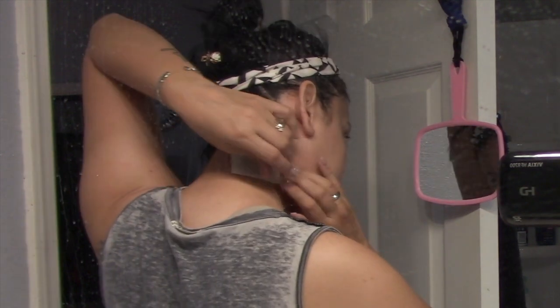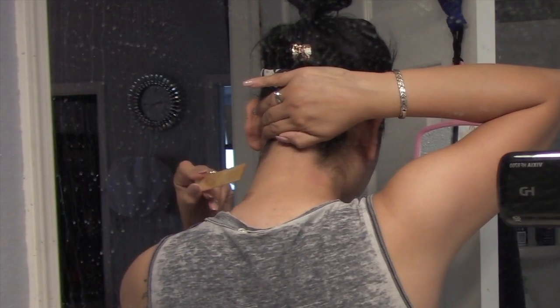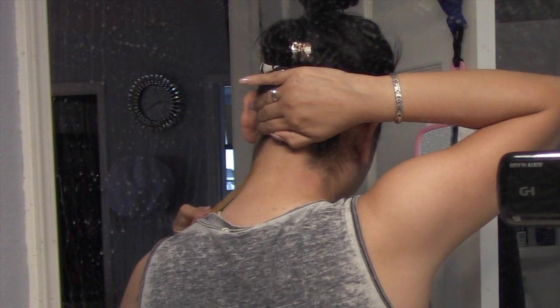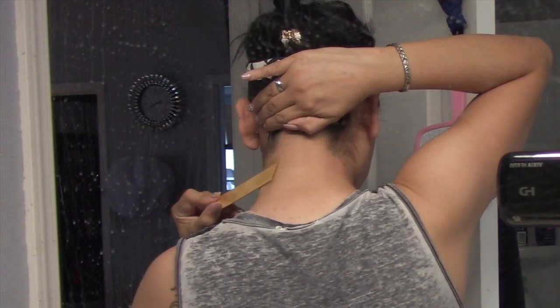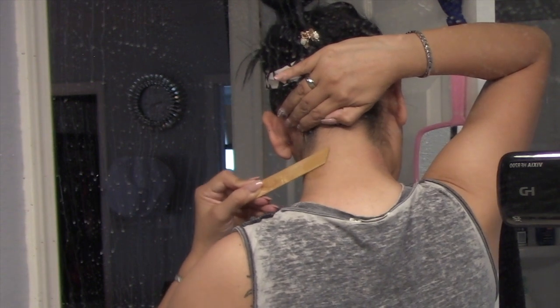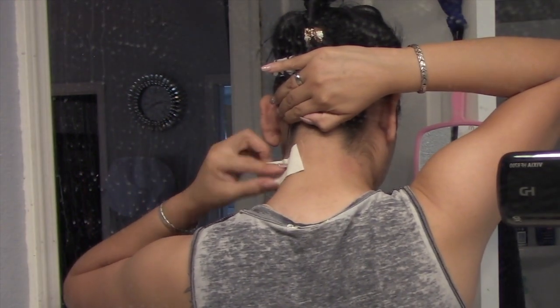With a waxing strip I am going to press it down and then pull it with force. Notice that when I'm pulling, I'm holding up one side of my neck — that way I'm stretching out the skin. I'm going to do the same thing on the other side: press it in, rub it a little bit just so it sticks in well.